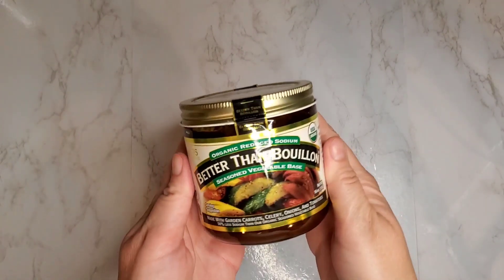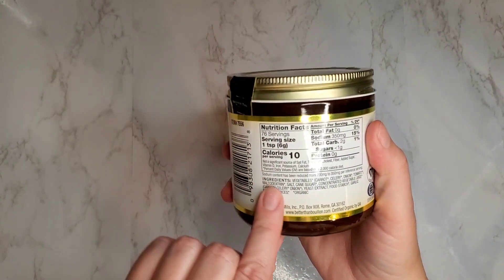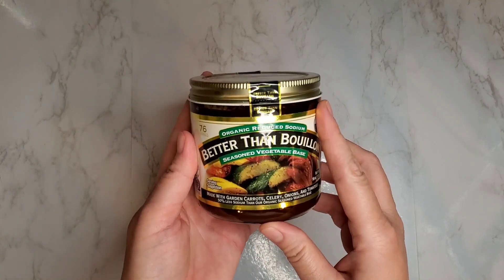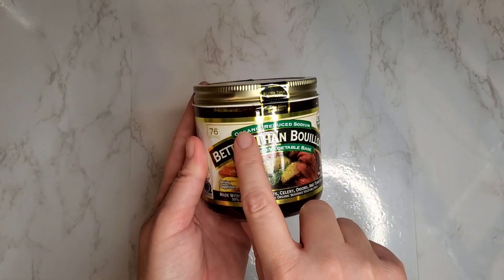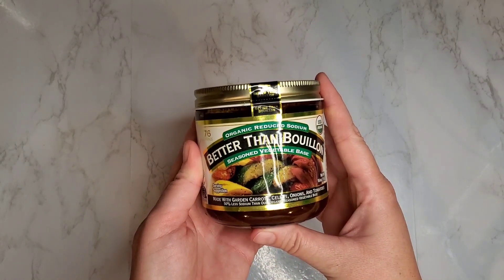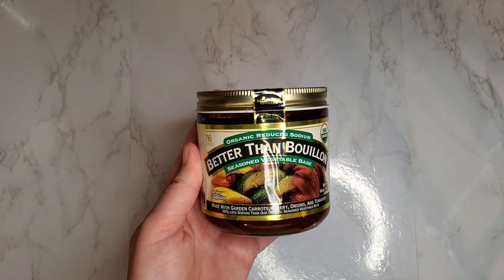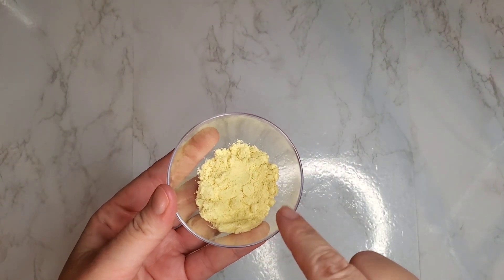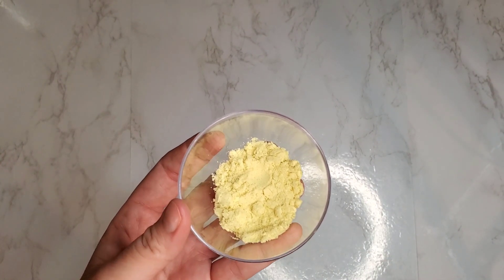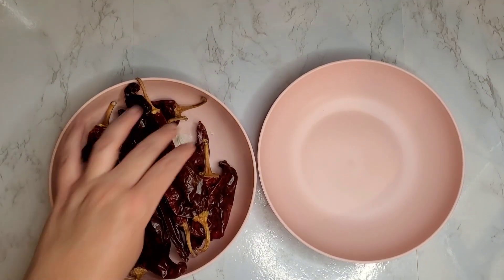Let's talk vegan broths. Today we're going to use the organic reduced sodium Better Than Bouillon — as you can see in the ingredients, it is oil-free, but you do want to make sure you pick the organic one. I'm also going to use a vegan chicken bouillon powder; check the ingredients for that as well. Trader Joe's has one that's oil-free but some others are not — you can find these online on Amazon or at your local oriental market. This recipe is a little higher in sodium but it really is the determining factor in bringing the flavor.